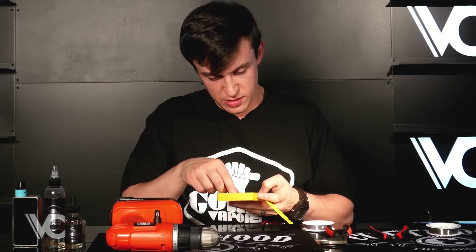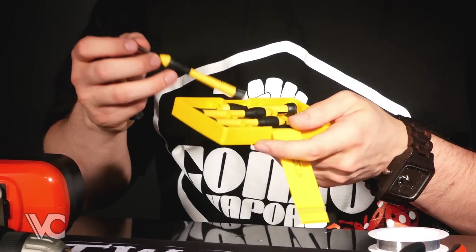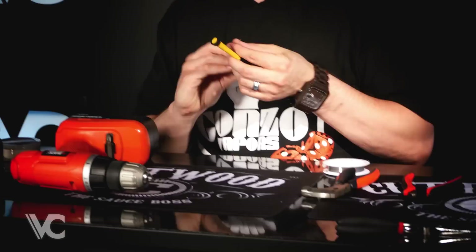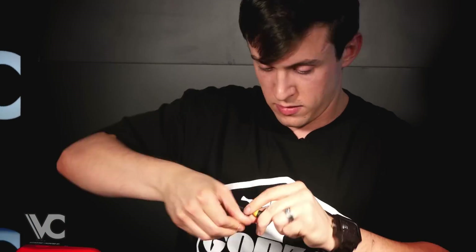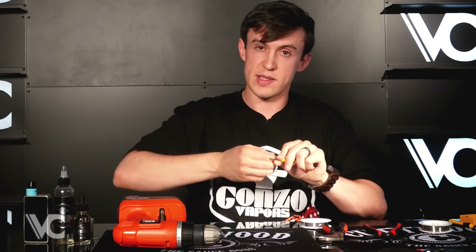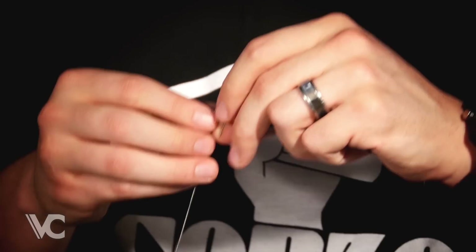A lot of people like using the 3mm screwdriver to wrap it around. I usually use the 2.4, which makes it easier to fit into different atomizers. I also like to — especially with this atomizer I'm going to show you in a second — it's a two-post RDA, the Stro Mini.